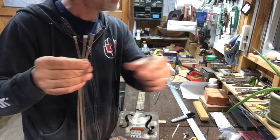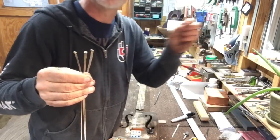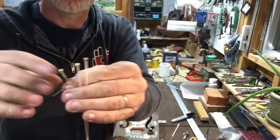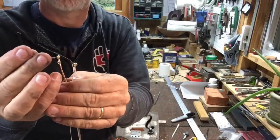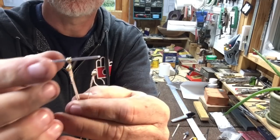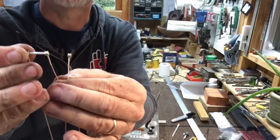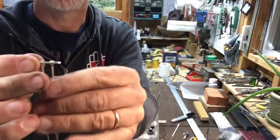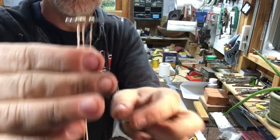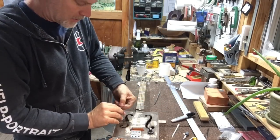What I do is I get one of these rivet nails and I just stick it through these holes, starting with the thick string. You can see how that nail goes through there, then the middle string, and then the skinny string. So now I take the strings and I put them through the hinge.